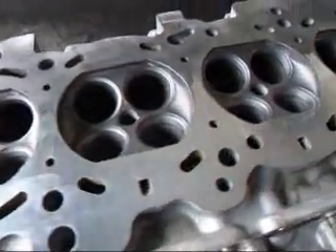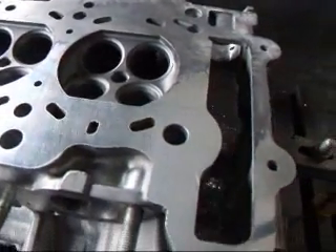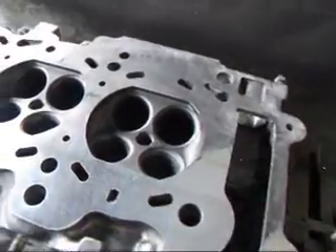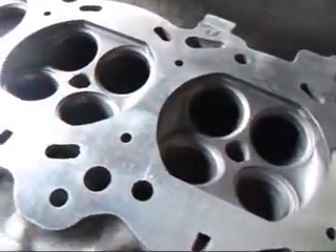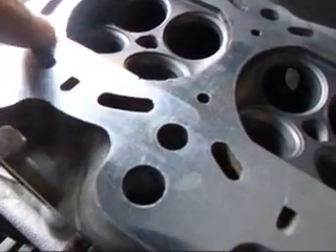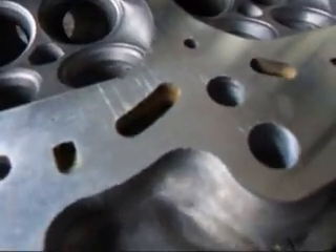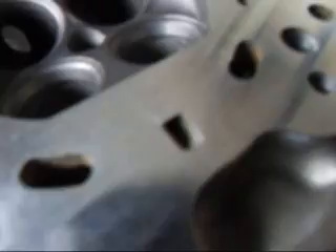As you can kind of see, the head cleaned up on one side, so it wasn't probably cut square at the factory, so we're going to go ahead and square that up. And we can see where we have a little bit of aluminum pushing out here, and sometimes these cylinder heads when they get overheated, the aluminum gets soft and it just starts to mush around.